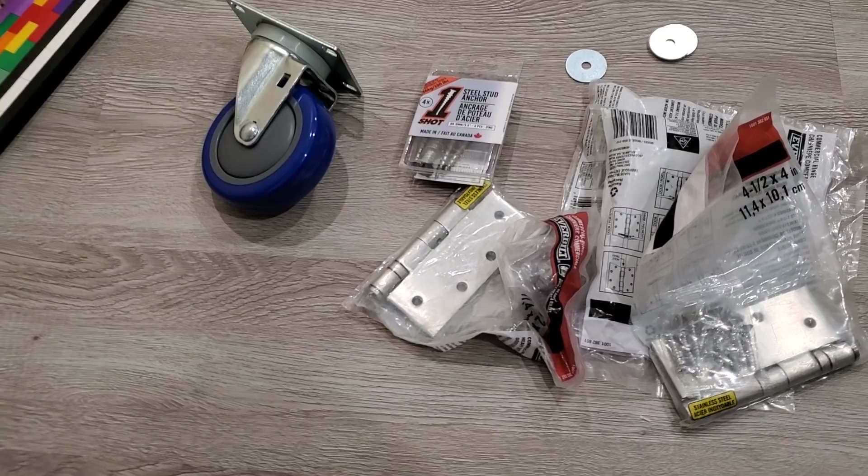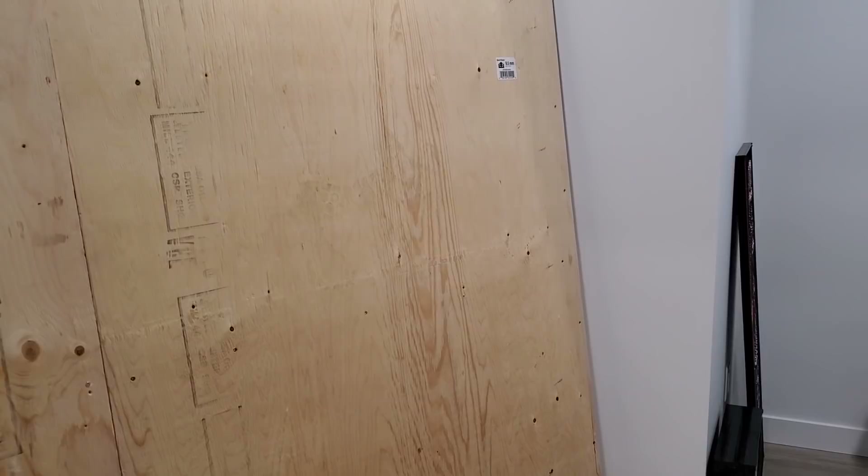Now we've got all our hardware to attach the wood to the wall, but I'm gonna work on the actual Lego portion of the wall during a live stream. I have to paint some wood white — that's why I'm procrastinating. I don't want to paint the wood white, but I have to so that it matches the wall color. It's time to paint the wood.